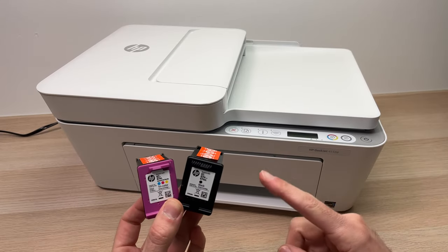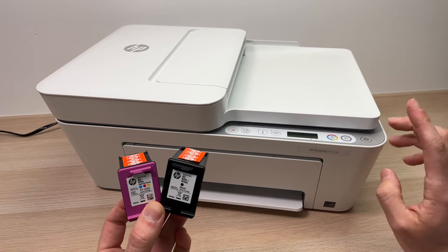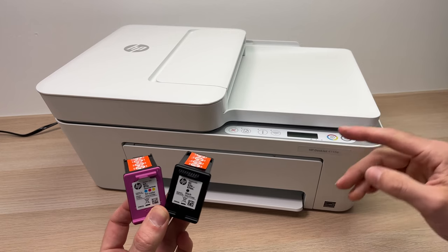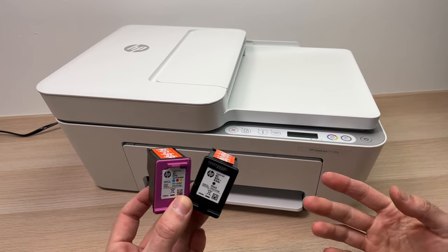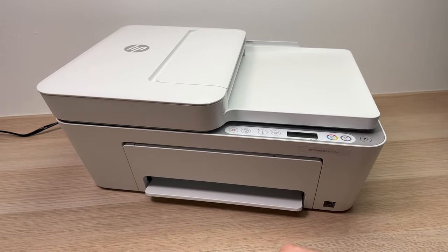In this video I'll show you how to install the ink cartridges inside of your HP DeskJet 4155e printer, and I'll also show you how to replace them. So let's get started. First let me show you how to install brand new cartridges inside of your printer.